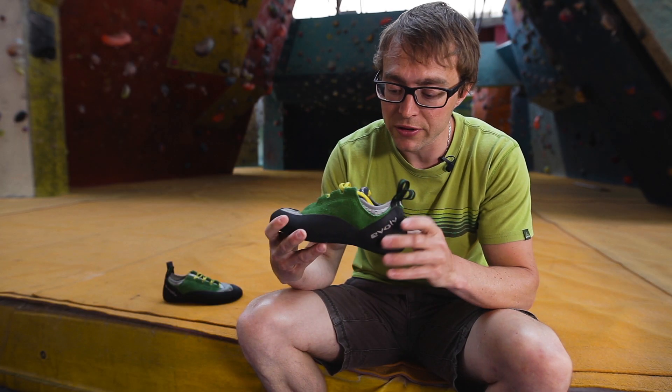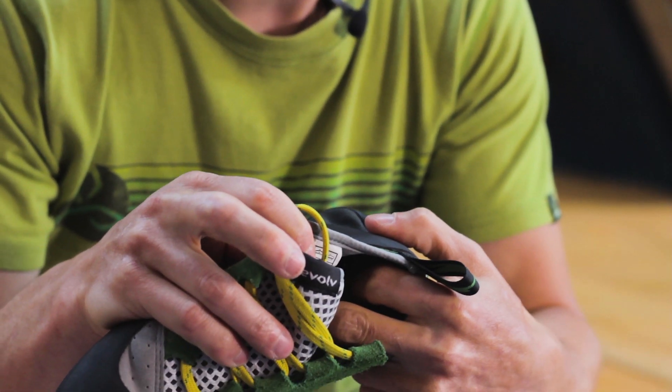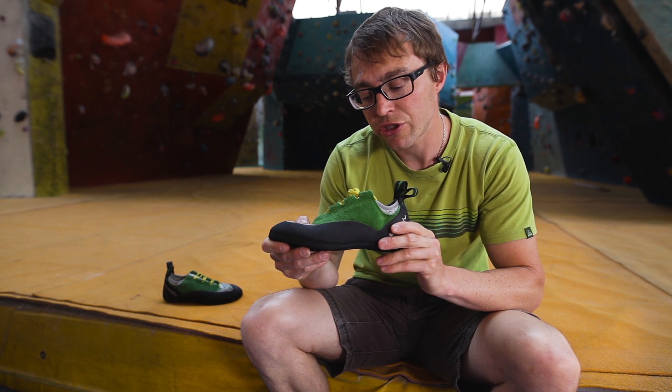The shoe's got a 1mm full-length midsole, which combined with the in-built arch support we've got here means that it's a really supportive, really good all-day shoe, but you've still got some sensitivity, still got some feel in the shoe.